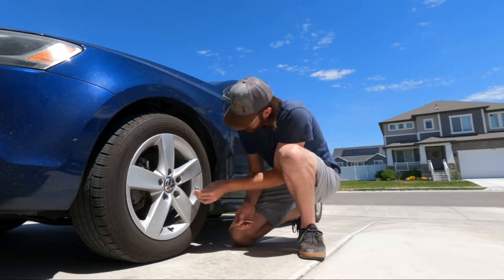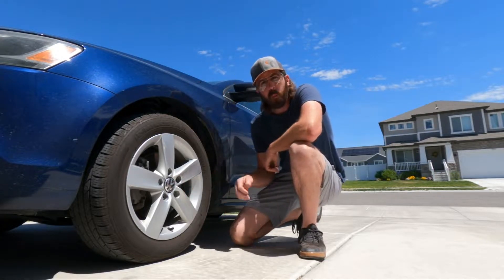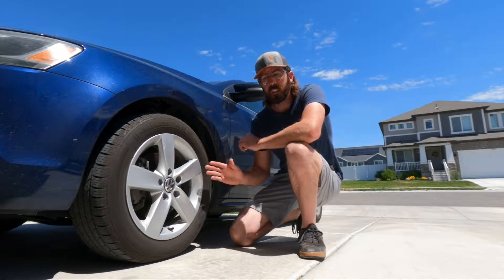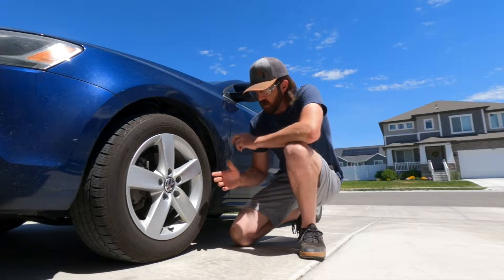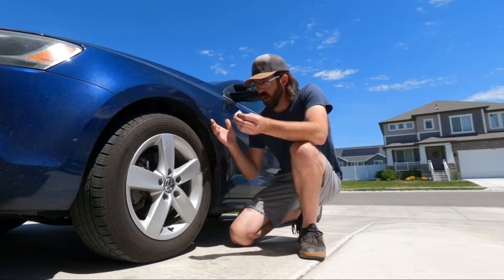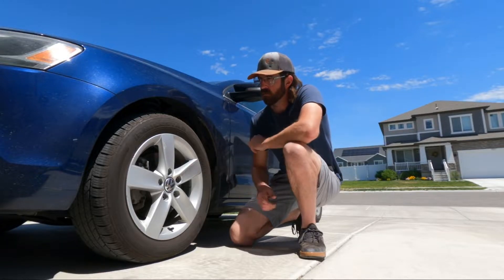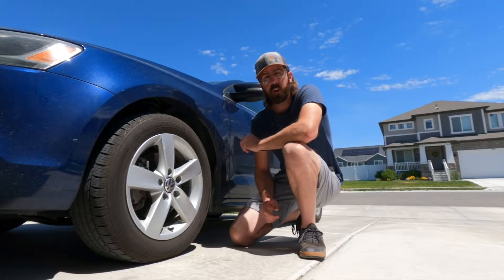I'm going to stick the weights on, go for a drive, and see how bad it shakes. My guess is we probably won't even be able to keep it on the road. Then we'll come back, put some beads in — I don't have balance beads but I do have some BBs for the BB gun. This is three ounces of imbalance, so we'll know we need at least three ounces of weight in balance beads. The other question is: can we get away with more, and is more going to make it worse or better?